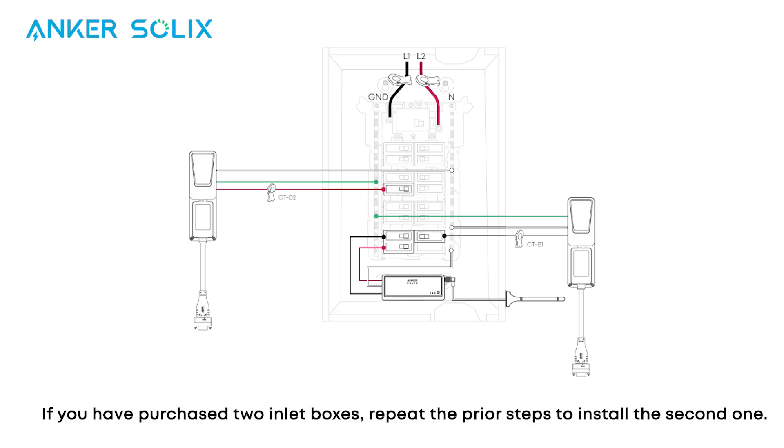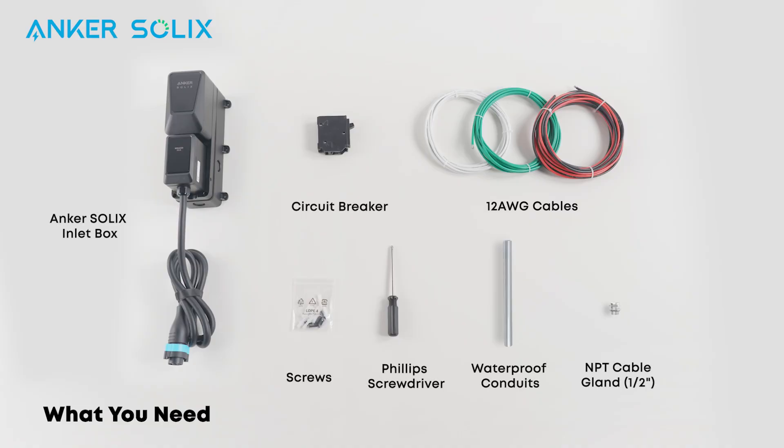If you have purchased two inlet boxes, repeat the prior steps to install the second one. Now let's move on to the second option, which involves installing a new breaker inside the panel. Here's what you'll need for this installation method.